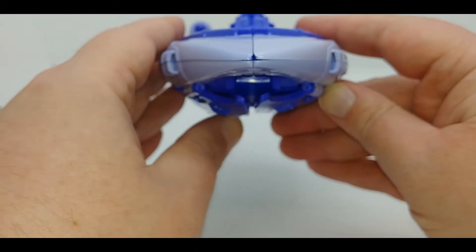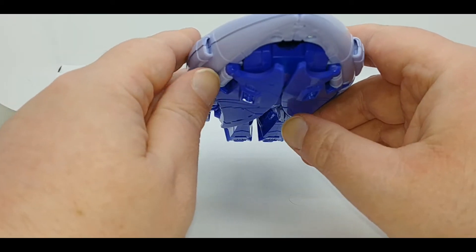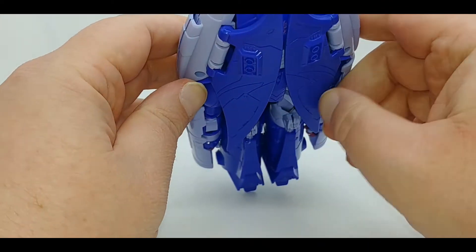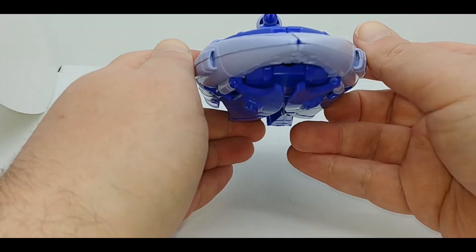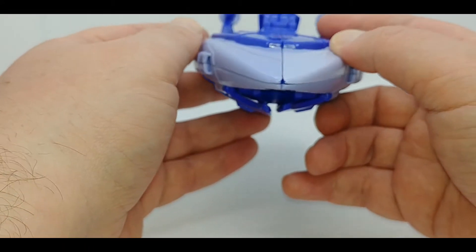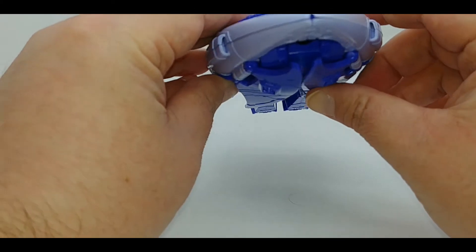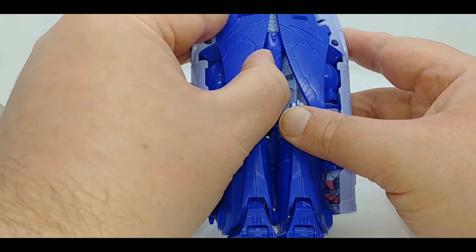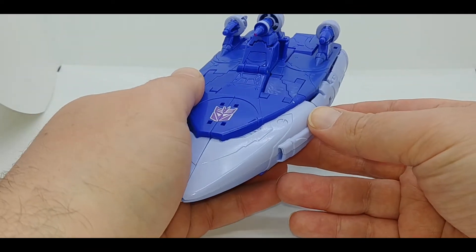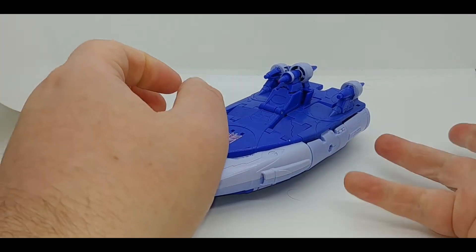Another problem I have — and I'm not really sure what the problem is — is that these bottom sections won't fold up flush. One won't go up all the way, or the other goes up too high. I can bring it down to match and that looks fine, but as soon as you put it on a flat surface it pushes up. There could be some mold flash in the joint not allowing it to seat, or the natural lock is a little too tight. Your mileage may vary.